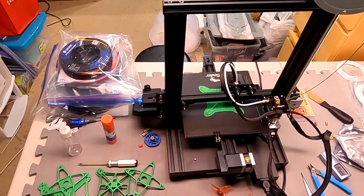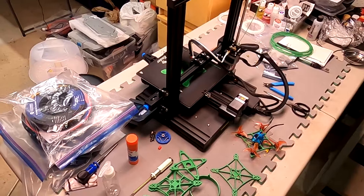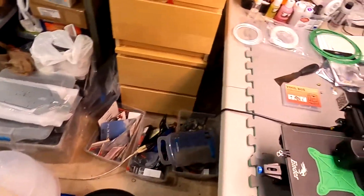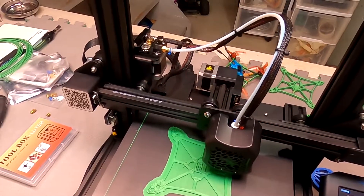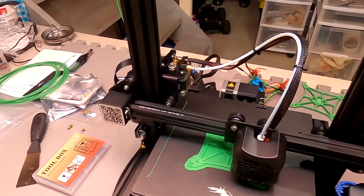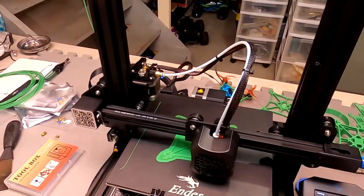It's the Creality Ender 3 V2, and I'm pretty much brand new to 3D printing — I just started about two months ago. You don't need to be a genius or anything. There are a lot of prints you can just get off Thingiverse and print off pretty much anything you want.